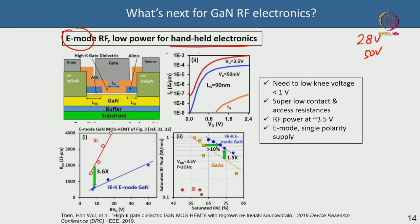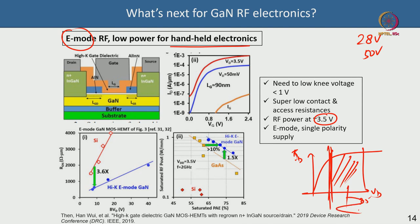Typical GaN HEMTs are biased at 28 V or 50 V, but handheld devices run off roughly 3.5 V. Looking at the output I-V characteristics, the knee voltage must be lower than 1 V — as low as 0.5 V if possible — otherwise you have no voltage swing margin on the drain bias. Achieving extremely low knee voltage has been a challenge in GaN HEMTs but people have been achieving it.